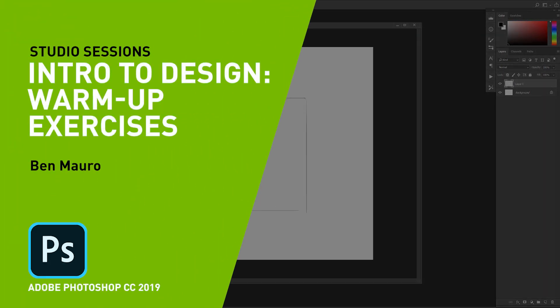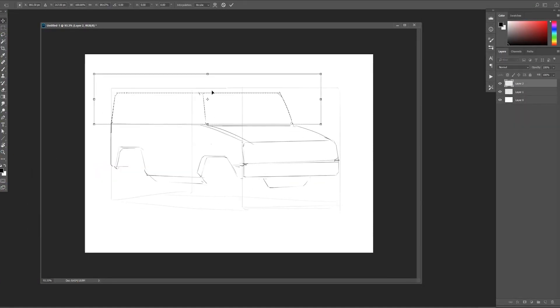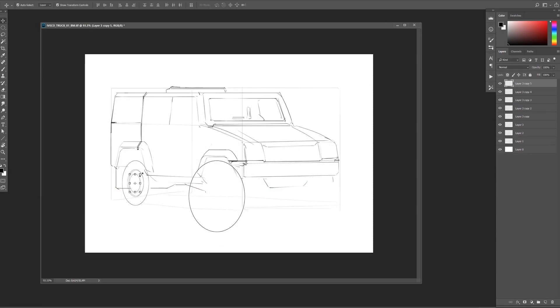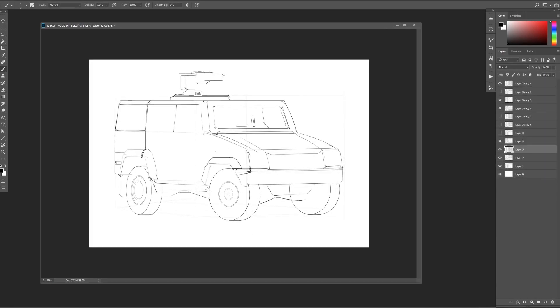Hey guys, this is Ben Morrow. I'm a senior concept designer and art director in the game and film industry, currently working on Halo Infinite. Today I want to talk to you about some intro warm-up exercises to do if you're starting out and wanting to be a concept designer on games and films.